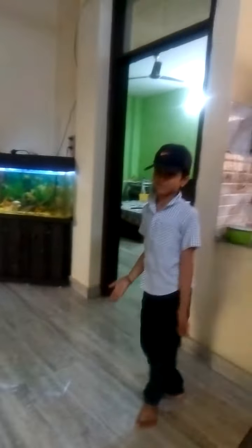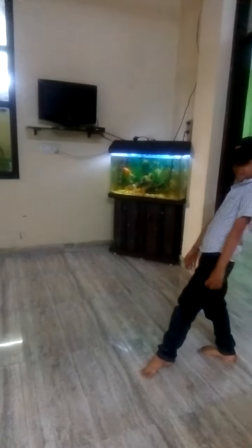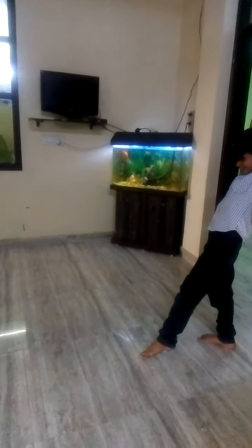Now we will move on to the cartwheel. Before the cartwheel, we have to align our legs, put our hands up, and kick up our legs like this. Keep your hands and start taking the T position. After that, you should kick your legs and try taking your legs to the other side.